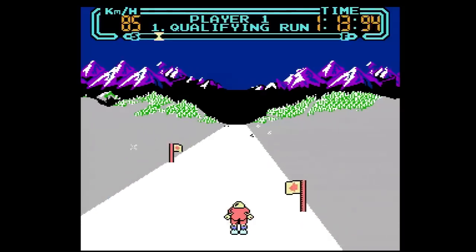Next episode, we'll say farewell to Black Boxes with the final chapter — the game that actually does matter.